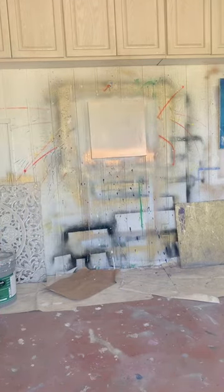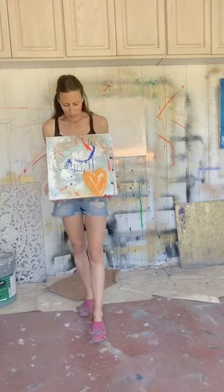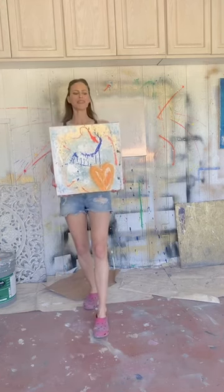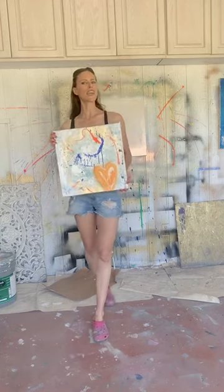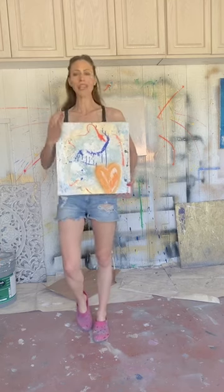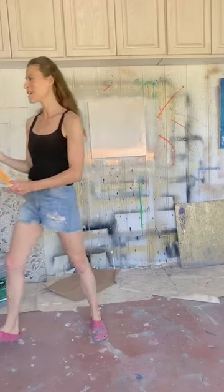One other one — this is also really cool. There's a lot of texture, a lot of dimension going on here. This one I believe is 16 by 16 inches — yes, it is in fact 16 by 16 inches. It's a square. This is also for sale; DM me if you're interested and we can talk about price. This could be framed — it would be cool in a gold frame, or a white thin floater frame.